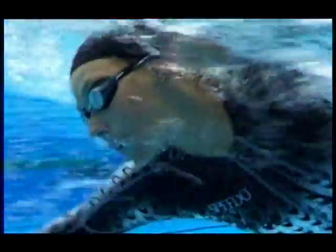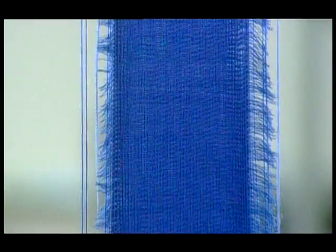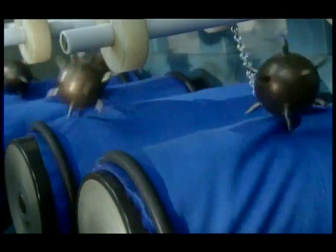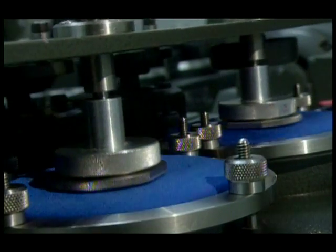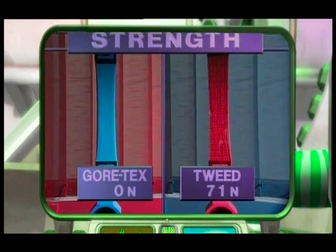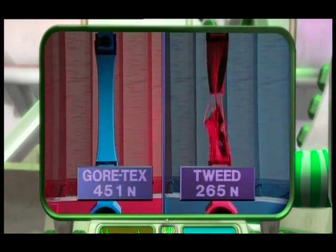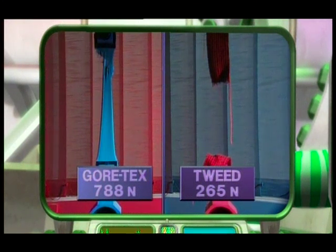But it's not just for safety that materials need to be tested. The fabric of a swimming costume is being tested to see if it will help the swimmer go faster. Fabric might also be tested to see how strong it is, or if the fabric will snag, or to see how hard wearing it will be. Here, Gore-Tex is being compared with tweed. The fabrics are pulled apart with a greater and greater force until they snap. The tweed snaps at 265 Newtons, but the Gore-Tex snaps at 788 Newtons. So the Gore-Tex fabric is much stronger.